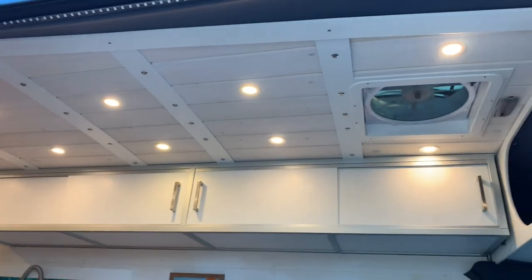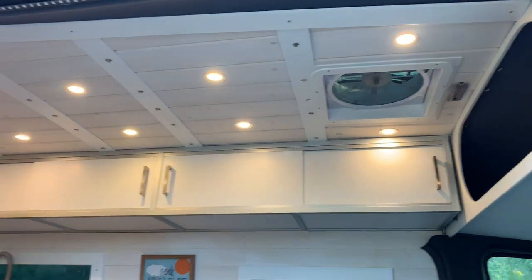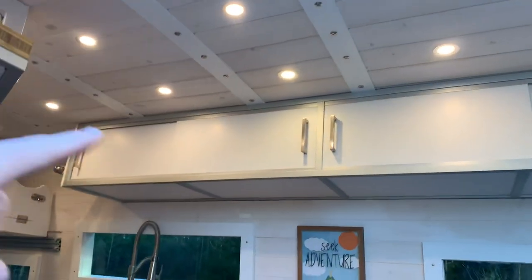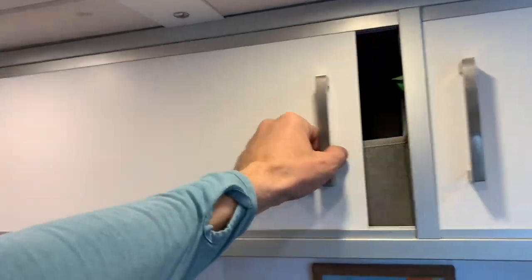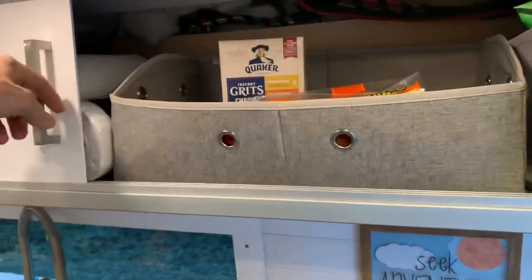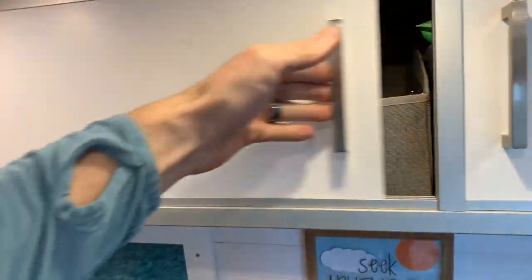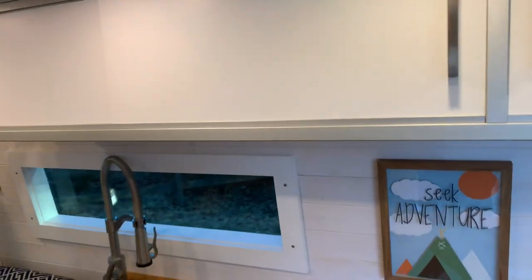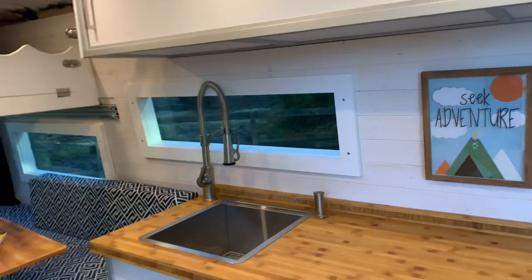We have the Maxxair fan up there. We went with sliders on the cabinets to save space and also have an area to work. My wife and I, as we're preparing things, don't have to worry about opening a cabinet door and having to close it to walk by — it saves space compared to opening outwards.